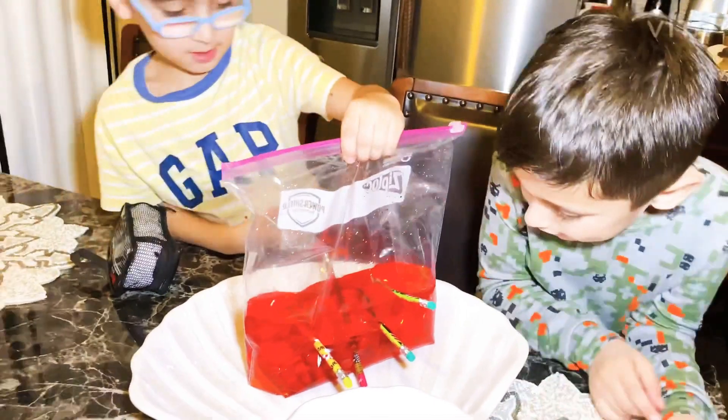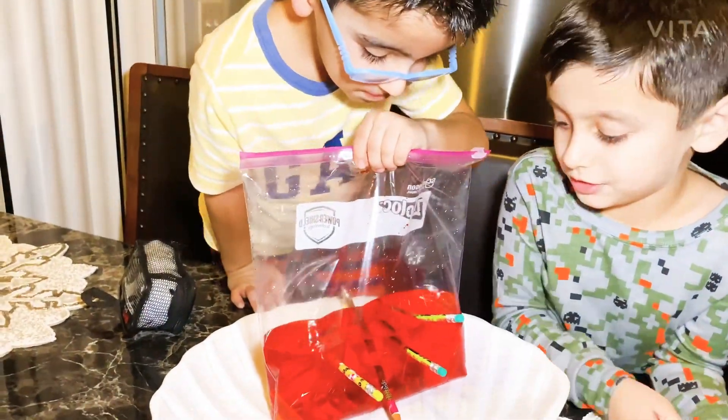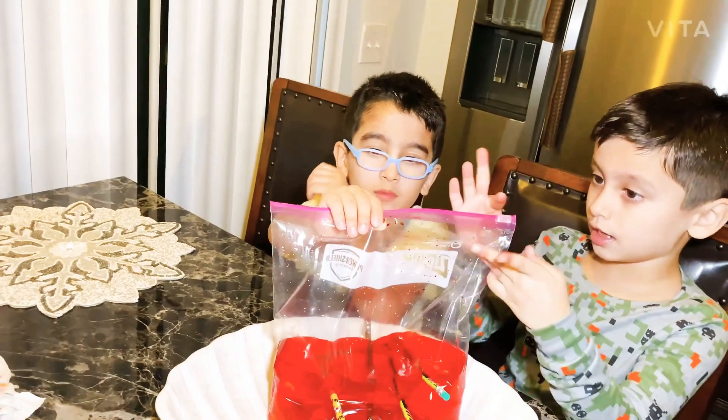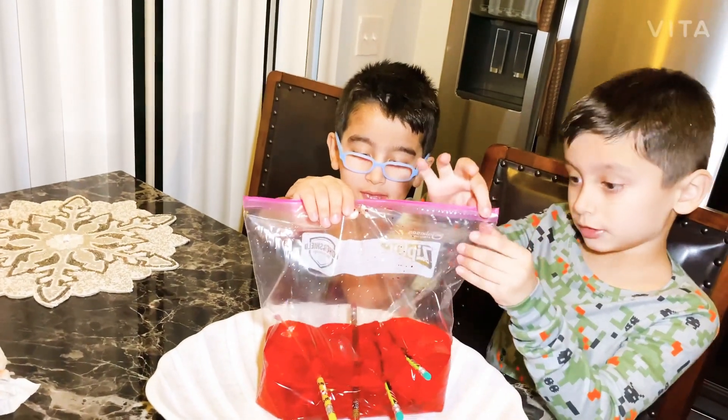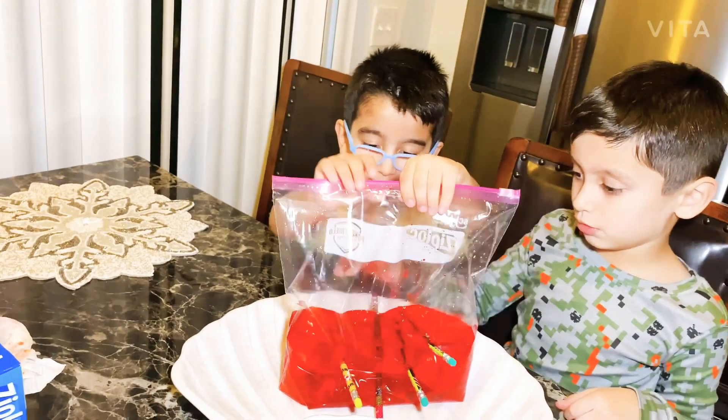So guys, look at that. The water is now coming out. Let's see. Just try this at home. It's so cool. It's so cool. I put four pencils. And it's so cool.